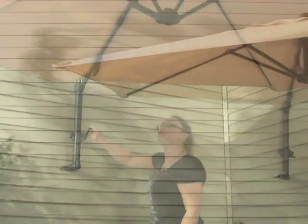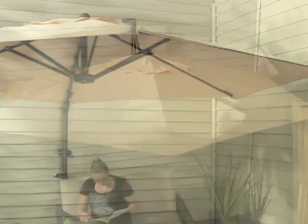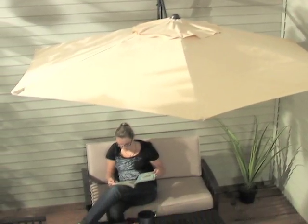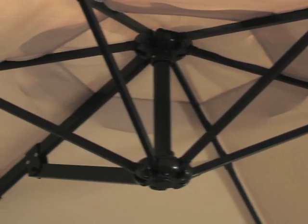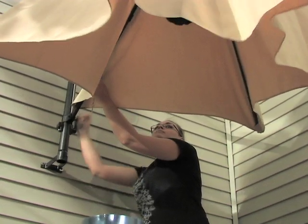No bulky base and no pole means this sunblocker can fit in spots standard patio umbrellas can't, and it's way easier to move and remove when needed. And because its metal frame and water-resistant fabric are assembled to our own high standards, it's sure to outlast changing trends and changing seasons with equal ease.